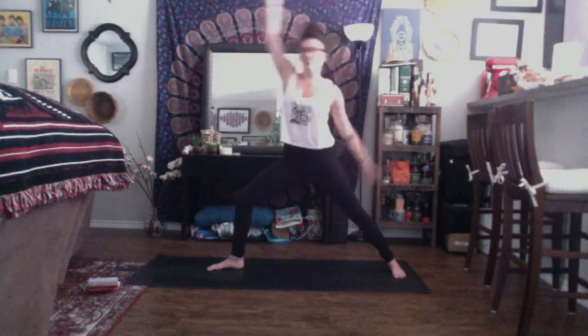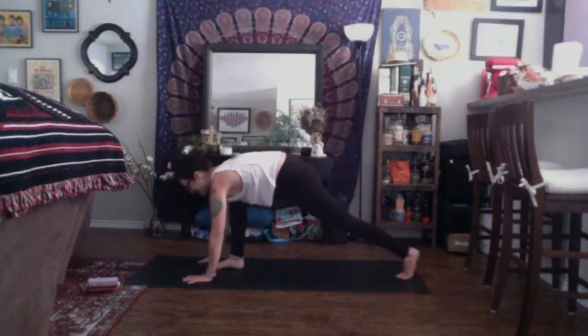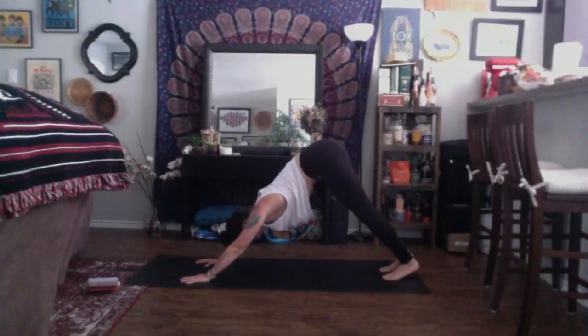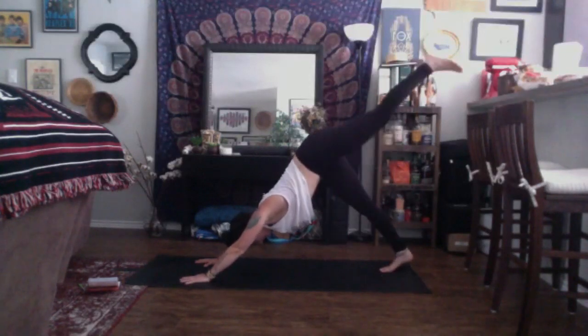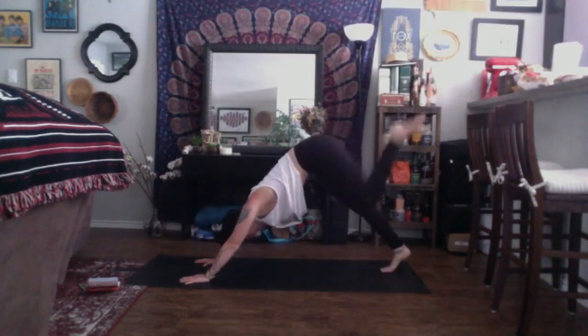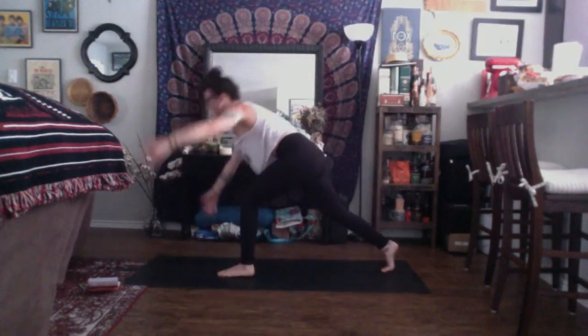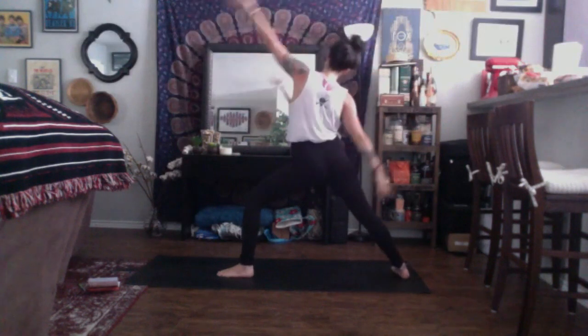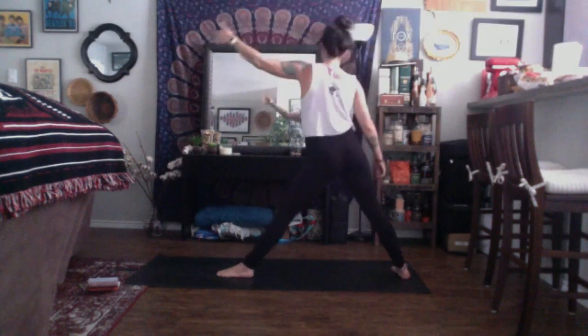Inhale, come back up and open — warrior two. Inhale, reverse your warrior, find that bend in your front knee. Send the right arm up and back. Exhale, cartwheel your hands down, take your vinyasa. Inhale, up dog. Exhale, down dog. Inhale, send the left leg up high. Exhale, knee to nose. Inhale, three-legged. Exhale, low lunge. Inhale, high crescent. Exhale, warrior two. Inhale, reverse — left arm up and back. Exhale, triangle: straighten through the left leg, reach left arm forward, sass the hips back, tick-tock your hands to six and twelve. Tuck your booty underneath you.